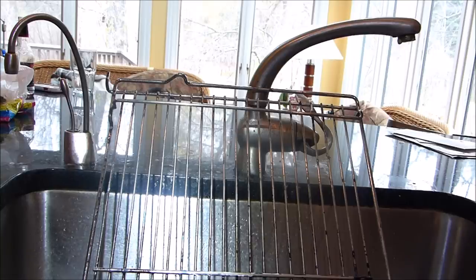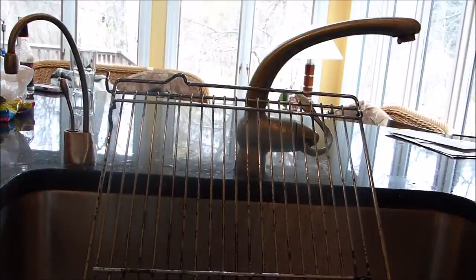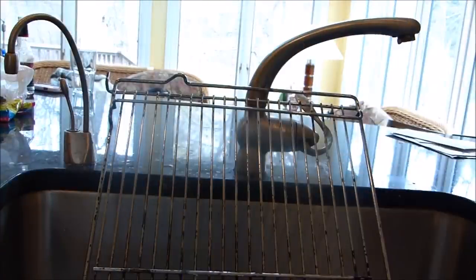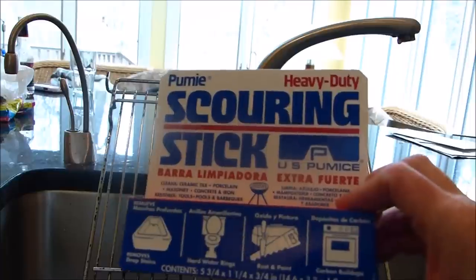I'm using what I've always used, which requires a lot of elbow grease. I'm holding a flashlight so you can see into the sink. My tools are: I use some Grease Lightning, spray it on, an SOS pad, and a pumice scouring stick.